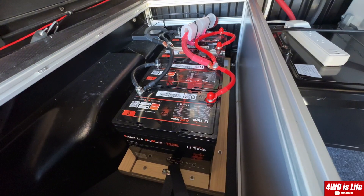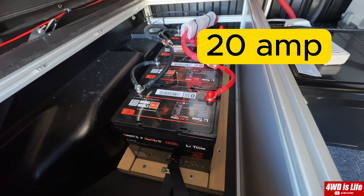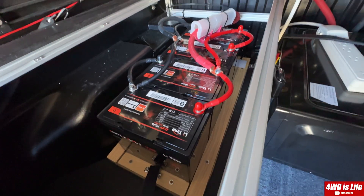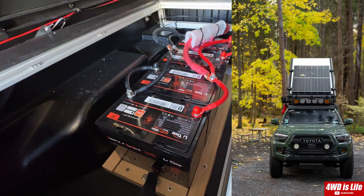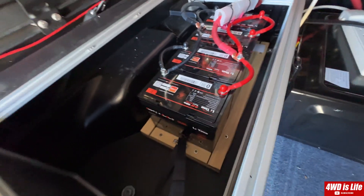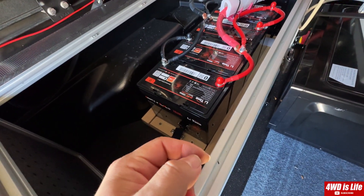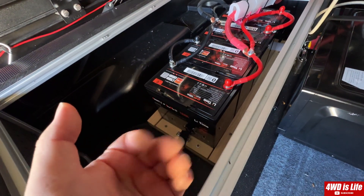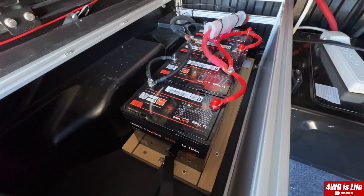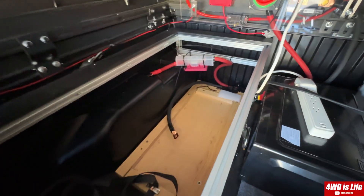I'll be able to charge my batteries during winter time either from solar or from the 12 amp battery charger. I'm not sure how well it will charge through solar in winter — I do have a 400 watt panel on top. I don't know if it has to reach a 20 amp threshold for the self-heating mechanism to start, or if any power would trigger it and slowly heat it up. I'll definitely do some research on that. Five minutes later, I was able to get the batteries out.